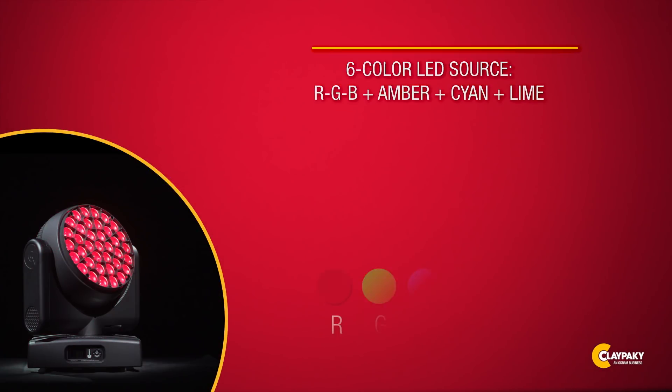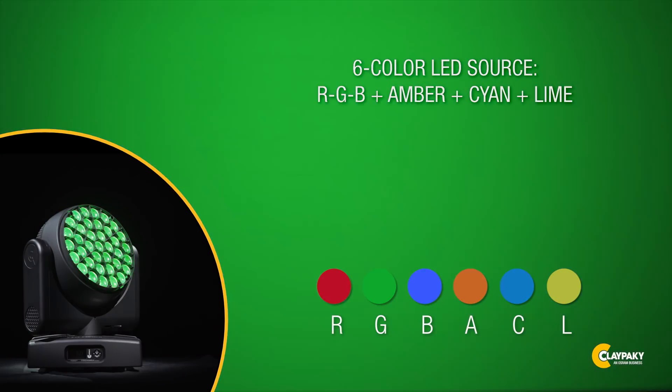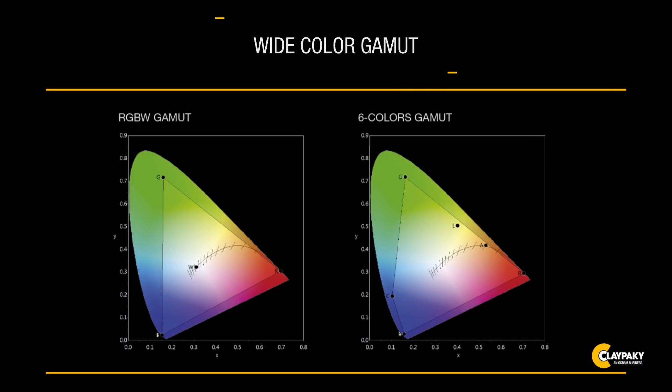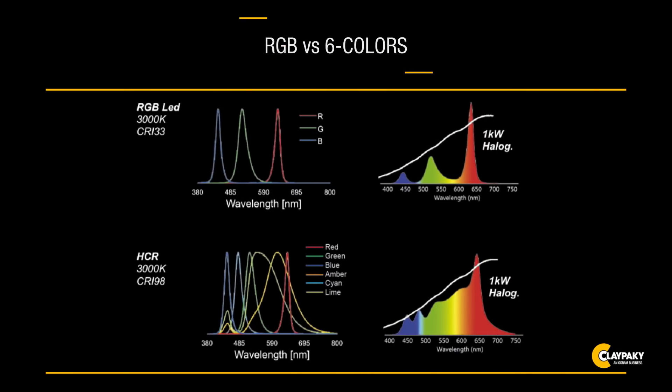The heart of the KI washlight is an LED light source based on six colors in one chip: Deep Red, Green and Indigo Blue, along with additional Amber, Cyan and Lime. From a chromatic viewpoint, this six-color chip guarantees broader coverage of the color gamut. The colors Amber, Cyan and Lime have been identified as the perfect complement to the wavelength jumps of the colors in the usual RGBW system.